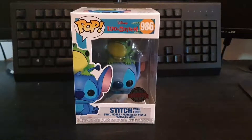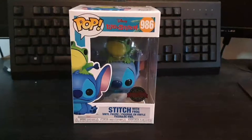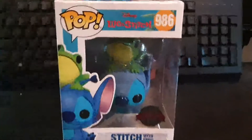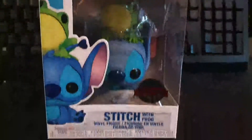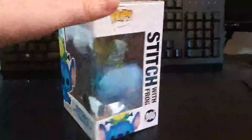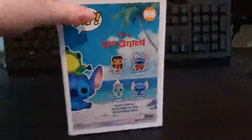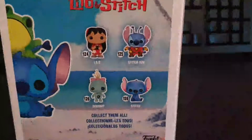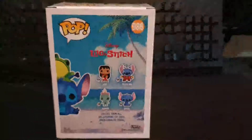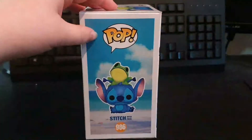Hi guys, Little Star here, and today we're going to be taking a look at Stitch with Frog, which is an FYE exclusive. Here's the front of the box and the side of the box, the back of the box, and the other characters for this set, and the other side of the box.